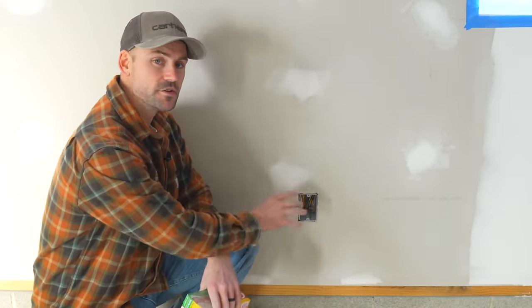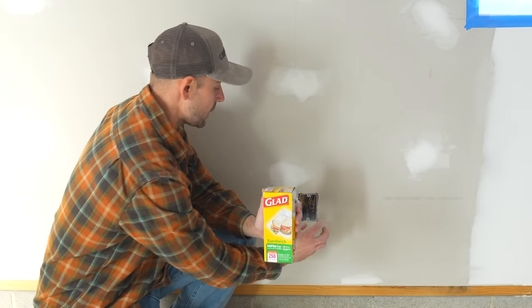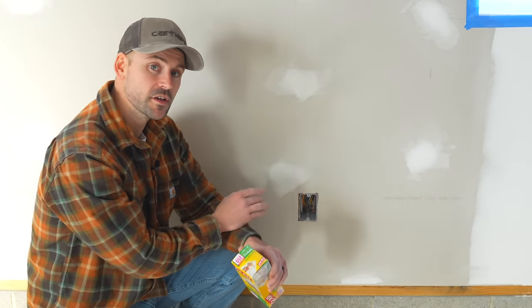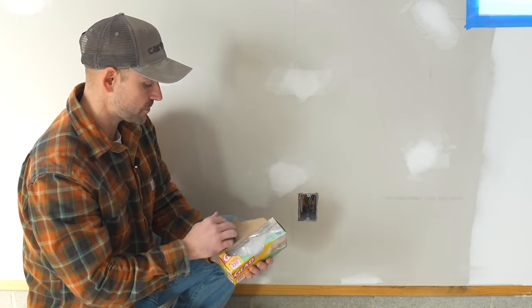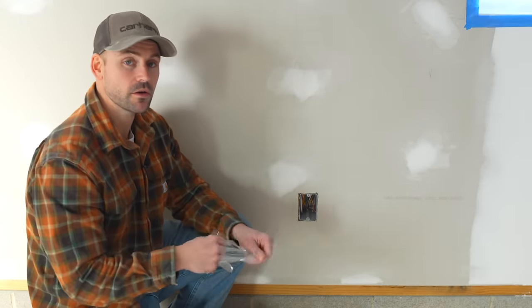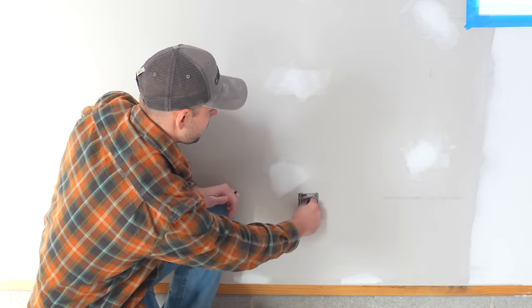Because I already stripped the wires inside the electrical boxes, I'm going to take sandwich baggies and stuff one inside each box so paint doesn't get on the wires I'll be using to wire up the receptacles. Any other electrical box that needs covering should be done as well. The light switches are all labeled for what wire goes where, so definitely cover those up with plastic too — that's a good tip for when you start spraying.